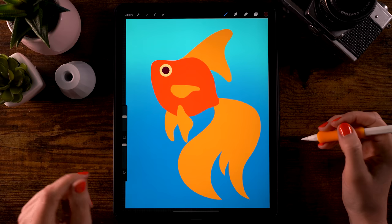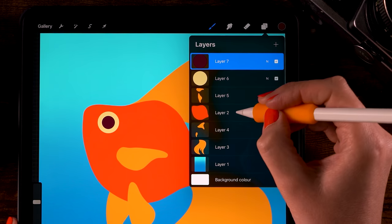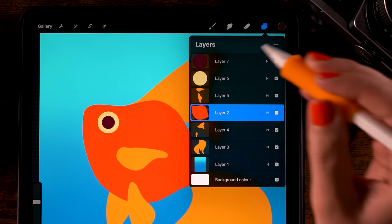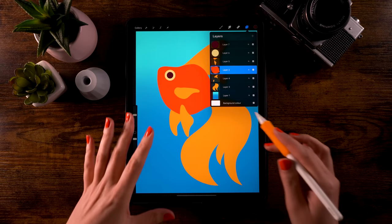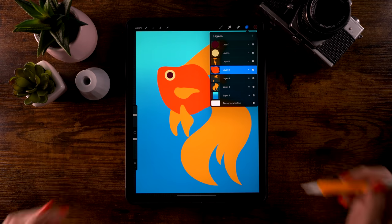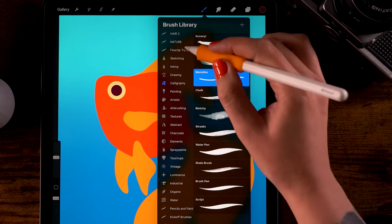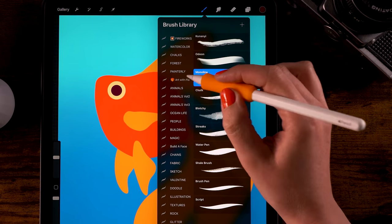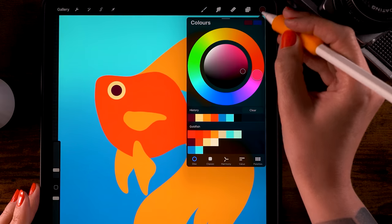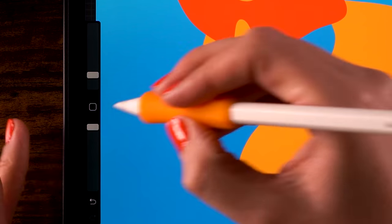Now that we have all the flat colors, we're going to start adding texture. Let's start with the body. Go to the layer menu, go to layer 2 (the body layer), click it, and select Alpha Lock. Now when we paint on this layer the paint will only show up on the body — it won't go outside of that shape. Go to the Treasure Chest brushes and use the Grunge brush.